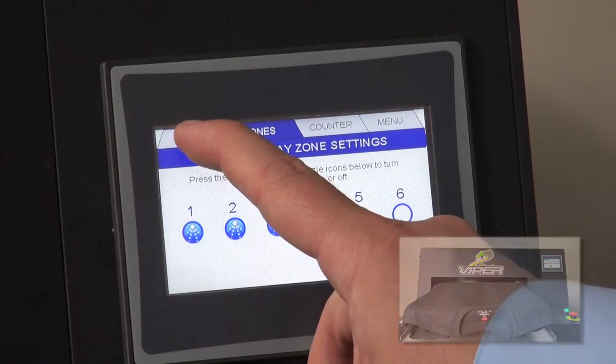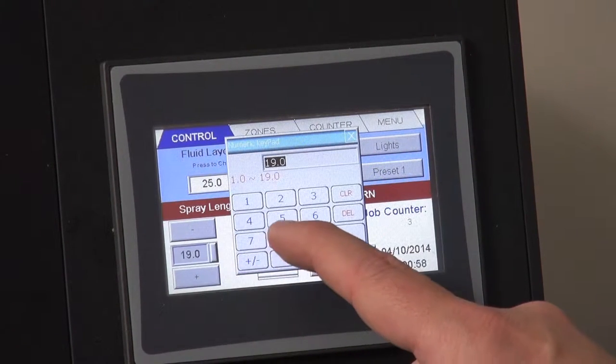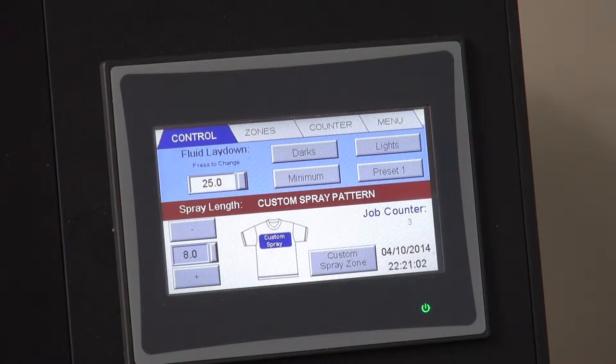I could go back to the control panel and change the height to correspond with the desired coverage area for the left chest. This would reduce the amount of pre-treatment solution used on the shirt and ensure a higher savings for the user.